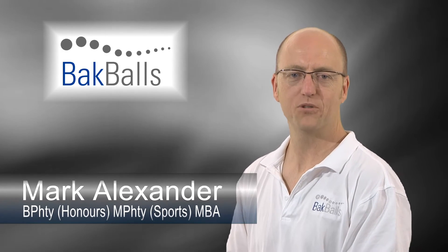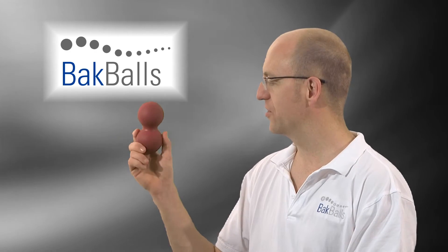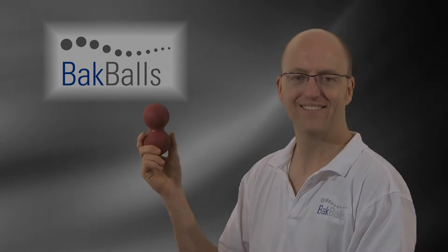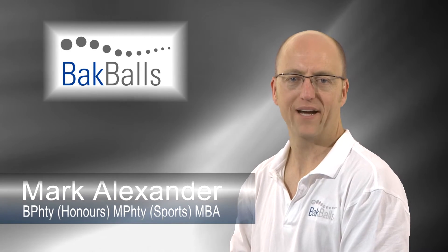Hi, my name is Mark Alexander, Sports Physiotherapist of the Australian Olympic Team in Athens and Beijing, and the designer of back balls. Let's now have a look at how back balls can treat pain in your lower back.